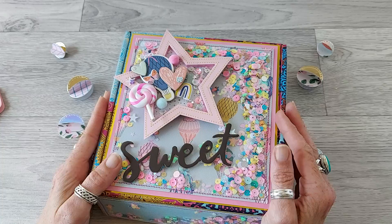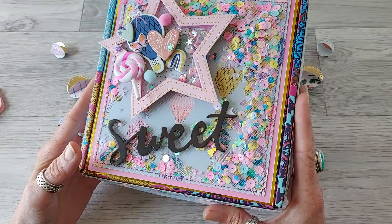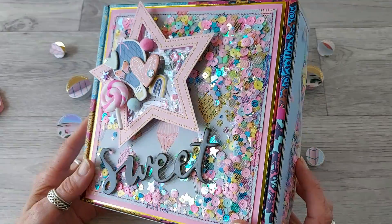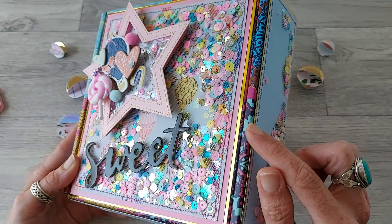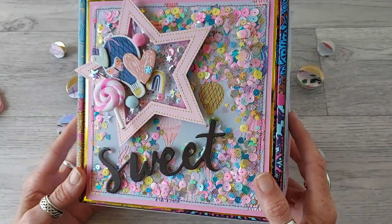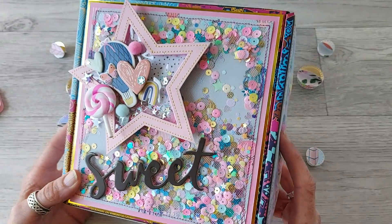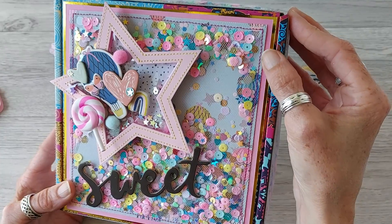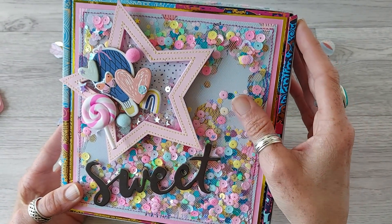So what better collection to use than Sweet Story by Crepe Paper. I'll show you first what I'm going to send it off in. I had a box that I ordered some candles in — it was a bit boho-looking but the box was so pretty that I thought I need to use it somehow. So I just matted it with some metallic gold cardstock, followed by a pastel colored cardstock, and then the Sweet Story paper.